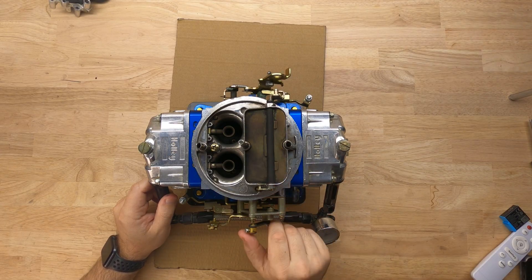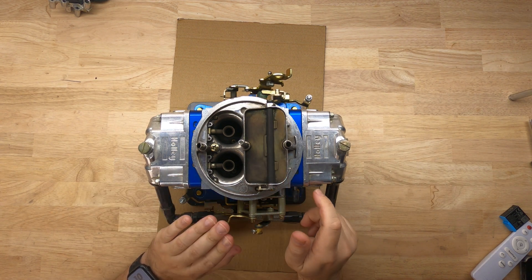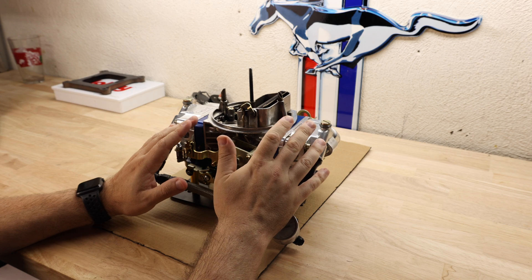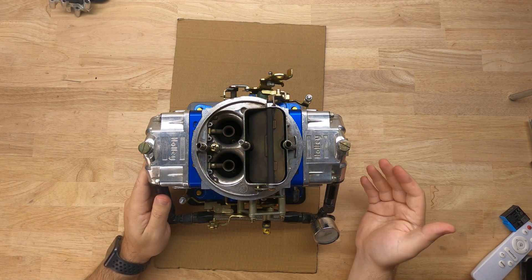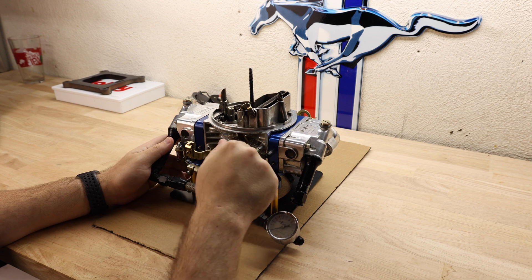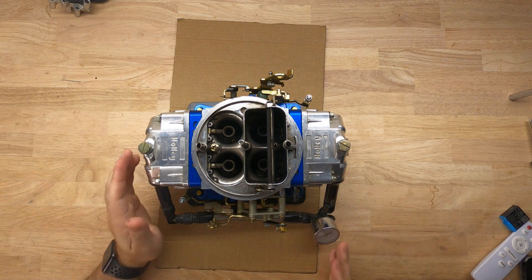Here's the choke on top of the carburetor, fully controlled by that cable. The purpose of the choke is that when you're first starting up the car, you're going to have the choke cracked open just a little bit to block off some of the airflow. When the engine is colder, you want a richer mixture while you're putting gas into the vehicle. As the car warms up, you open the choke more until normal operating conditions, where it's going to be fully open.